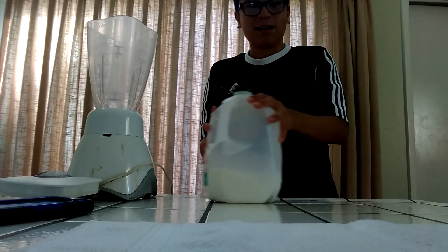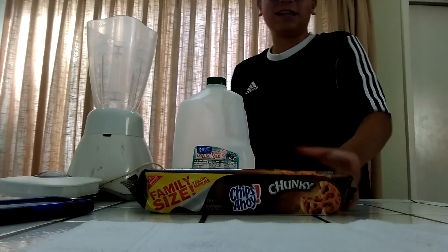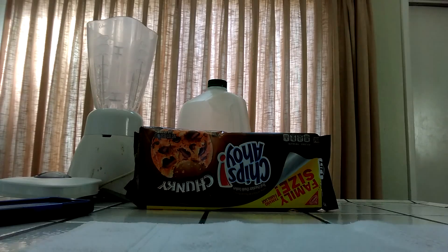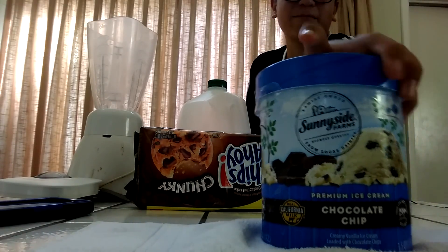For this awesome shake you're gonna need milk — you can get this at a store or gas station — cookies, it's a Chips Ahoy shake by the way, vanilla pudding, but I don't have that so you can use vanilla ice cream, cooking cream, or just regular vanilla ice cream.